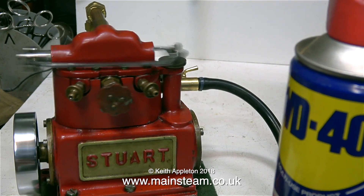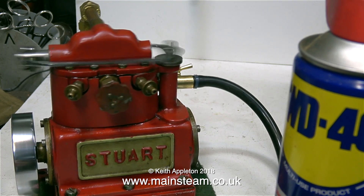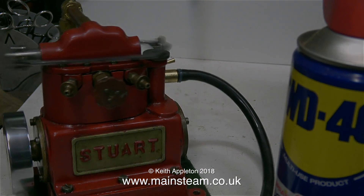I know this video is about steam testing a model boiler but it's also been a very good excuse to play with my Stuart Sirius. But that's it for this one now - thanks for watching and I hope you found it useful.